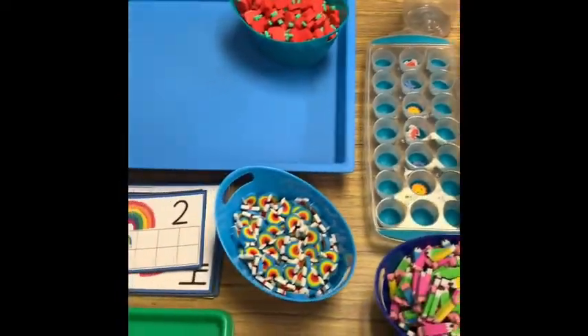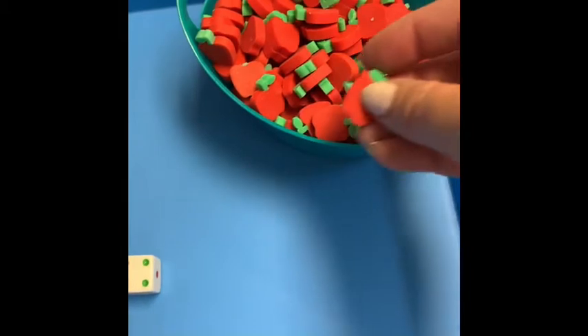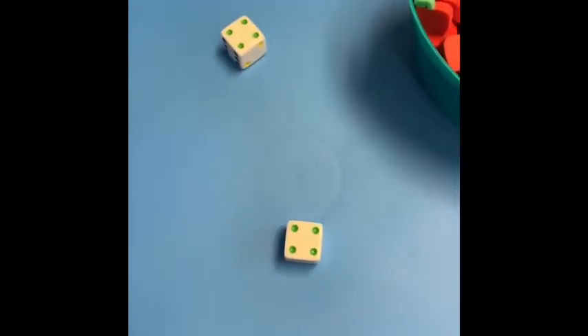This tray is also from the Target dollar spot and was three dollars. They typically have them out every year with their back-to-school stuff. The children can simply roll the dice, count the dots — so if I see eight, I would count out eight apples. It's another quick little counting activity.